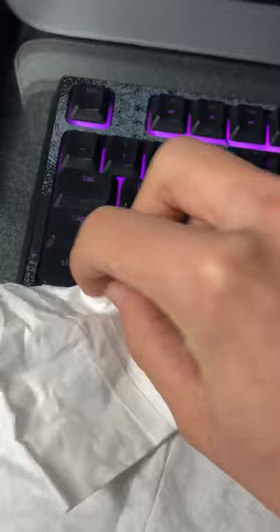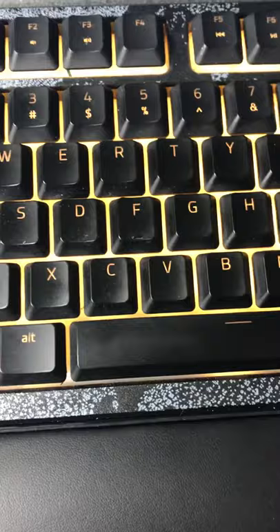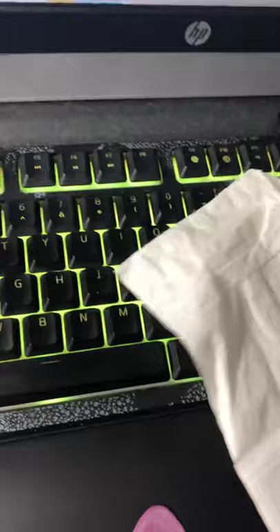Then run it through between the keycaps and it cleans for you — very, very nice. You don't even need to remove your keycaps. And there you go, all the dust and disgusting stuff comes right out. You could easily do this with a keycap as well.